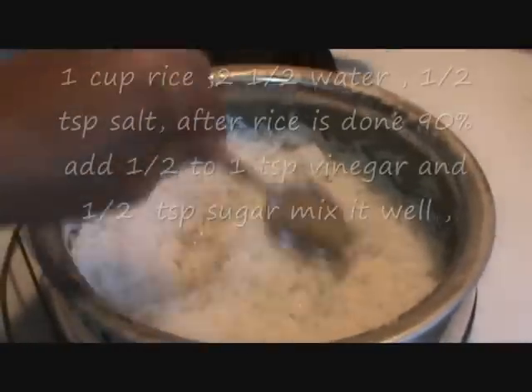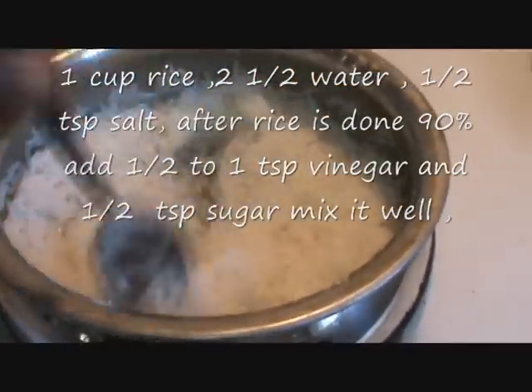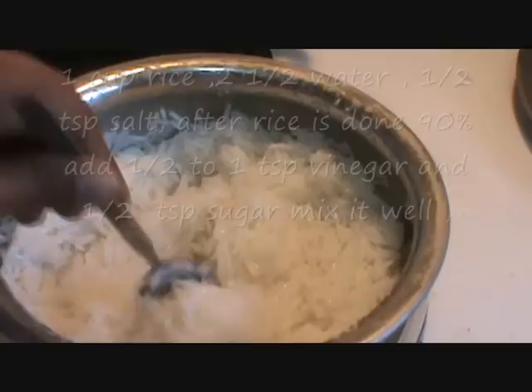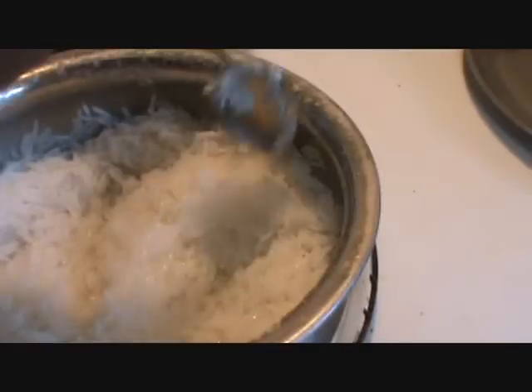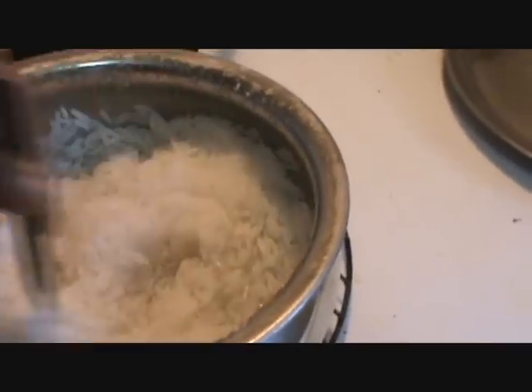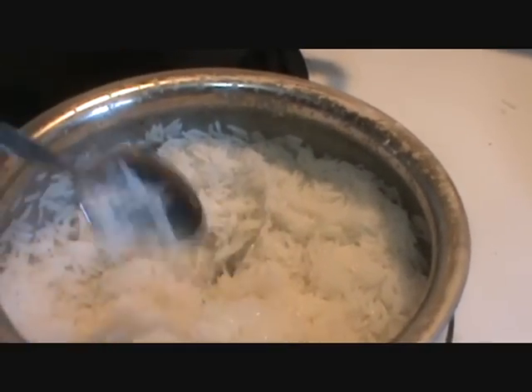Hi, welcome to Krishnasaki Jaffa Thana. Today I will show you how to prepare rice for sushi. Add salt, sugar, and vinegar, and let it be done.